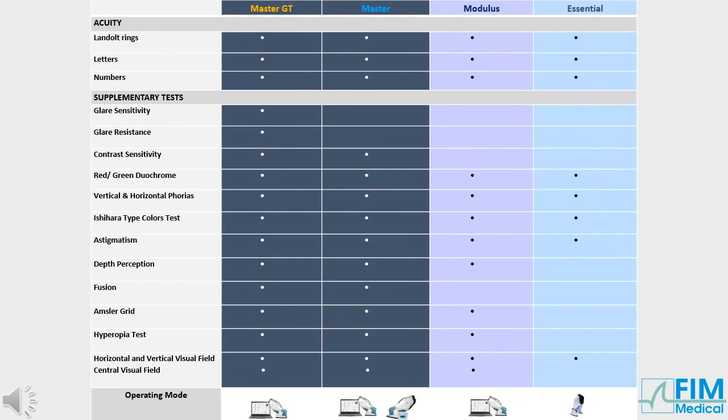The VisuLight Master GT is a computerised model that offers all tests. The VisuLight Master is operated by software or remote control and offers all tests except glare resistance and sensitivity. The VisuLight Modulus is operated by software and offers fewer tests than the Master model. The VisuLight Essential is a user-friendly, remote-controlled version that offers the main tests used by occupational health centres.